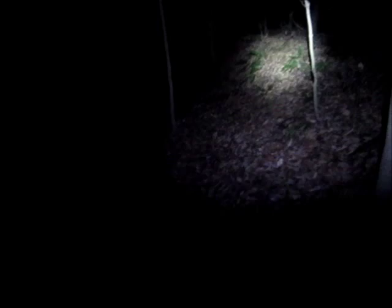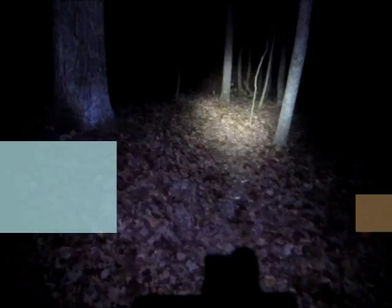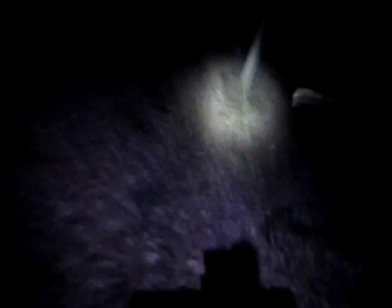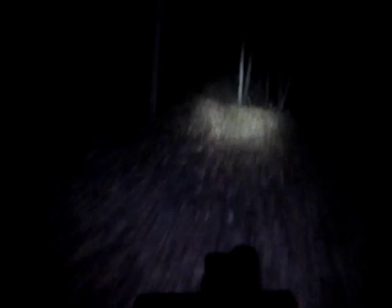Here's the helmet-mounted True 500. It's 500 lumens. Again, we're at our start point, same section of trail, and it's a little bit brighter again. You get a good idea what that looks like — you can kind of breeze through knowing you can see everything. There is the switchback, no problem. And that is the True 500 helmet mounted.